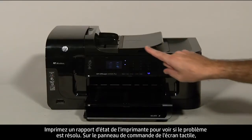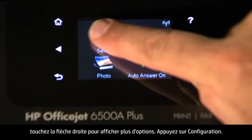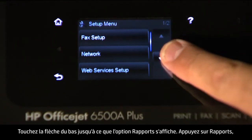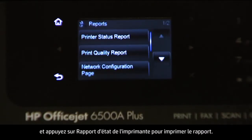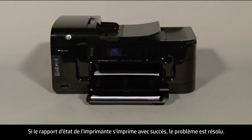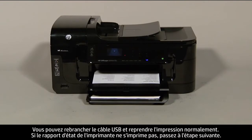On the touch screen control panel, touch the right arrow to show more options, then touch Setup. Touch the down arrow until the Reports option is displayed, then touch Reports and touch Printer Status Report to print the report. If it prints successfully, the issue is resolved and you can reconnect the USB cable and resume printing. If it does not print, go on to the next step.